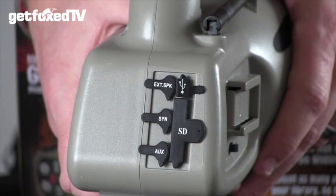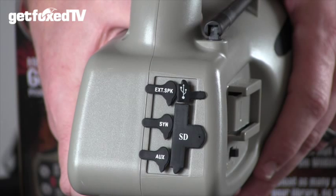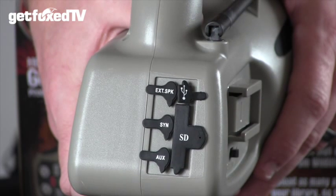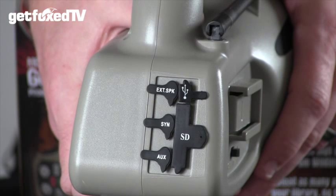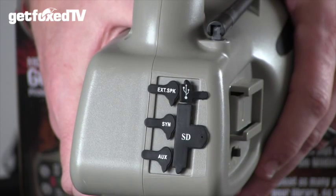Looking at the back of the caller, there's an array of ports including the SD card slot, a USB port that allows you to connect to your PC, an external speaker port, an auxiliary port that allows you to connect an external decoy and control it from your remote, and finally the sync port, which allows you to connect to your remote so it knows what calls are on the SD card — more on that later.